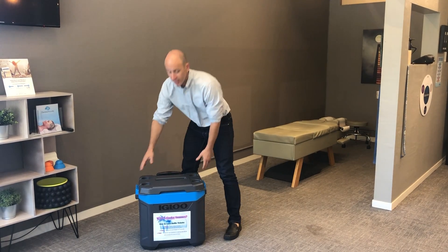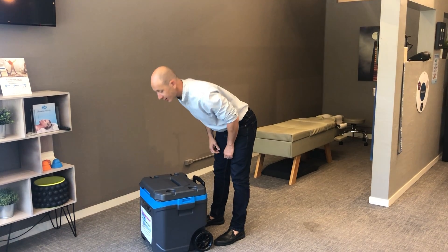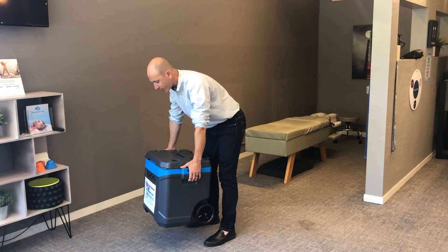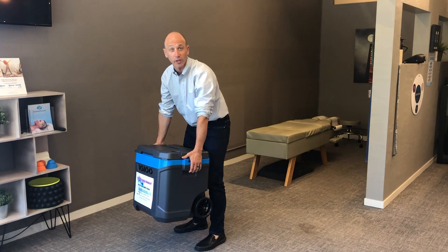Let me first show you what not to do. Take a look at a cooler like this. What I see people doing all the time — the wrong thing to do is to lean over like this, put your head down, grab and lift up like this. I see people grunting and holding coolers like this. This is the wrong way to hold the cooler.